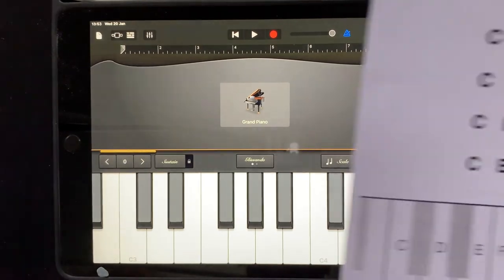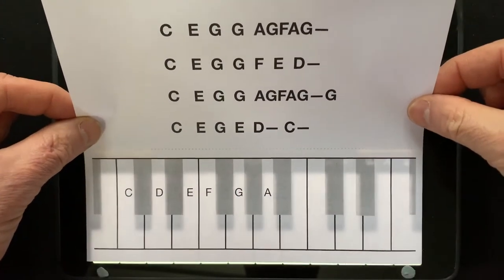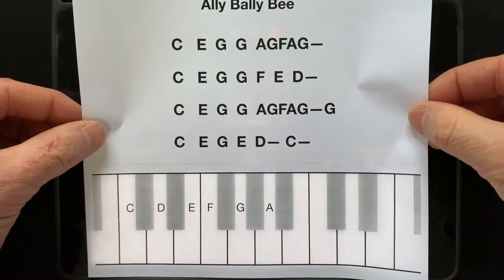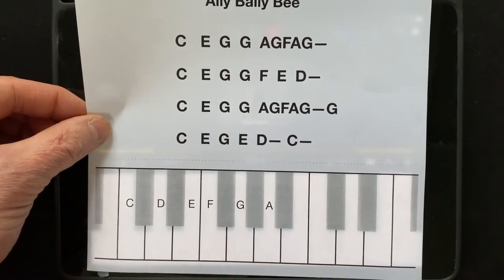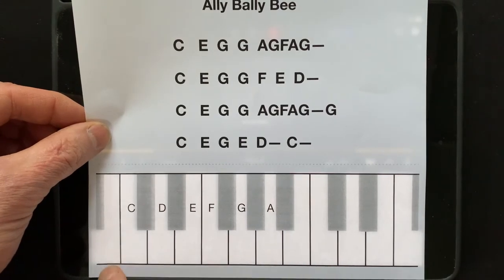And then we take the sheet and remember it's going to shine through, and we need to match up the black notes underneath — three black notes in the middle. And with our bits of blue tack here, just going to stick it down.